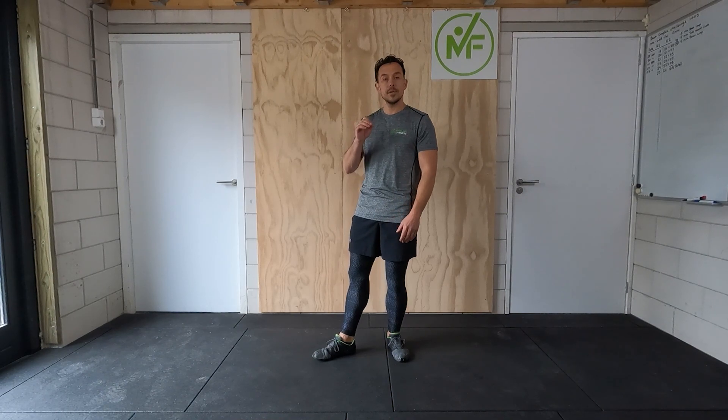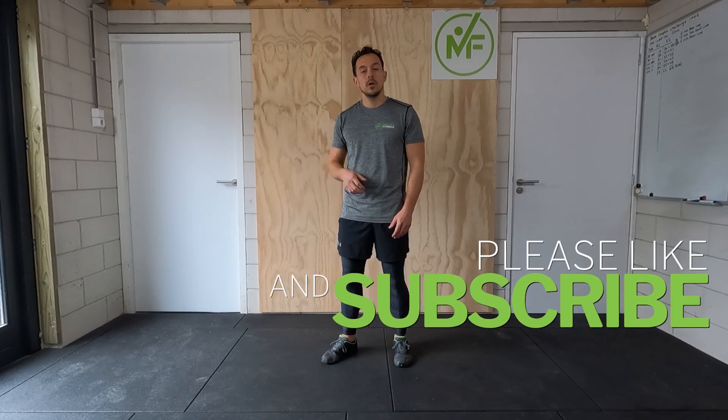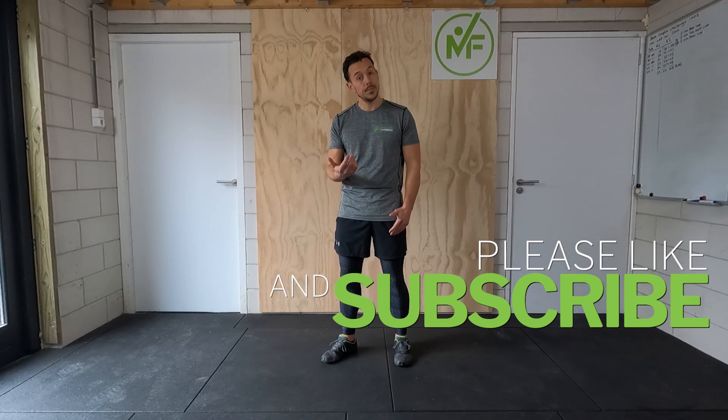Well, that's it for this video. I hope this was educational for you, and I hope you'll use it to make every push-up perfect. If you haven't already, subscribe to my channel, hit the bell, and like this video. That way you'll never miss any of my new videos, and you'll have helped me reach more people. And as always, have a great day!